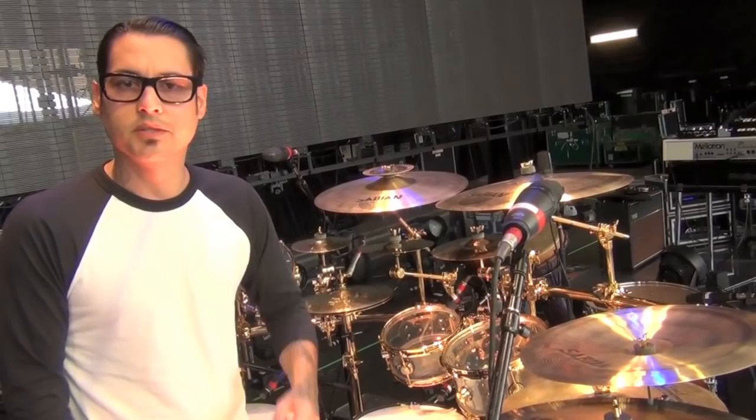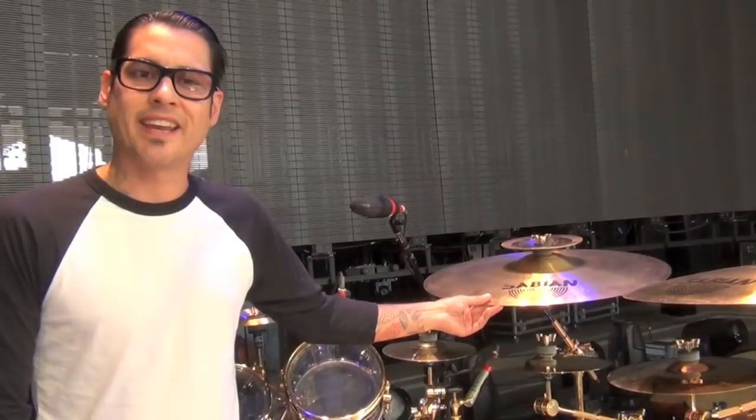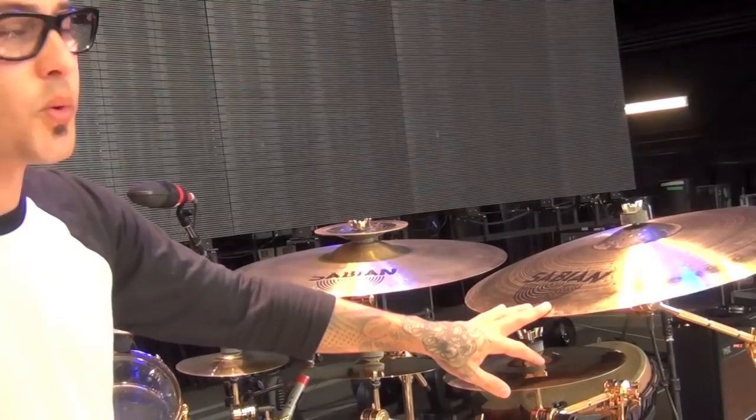This is a 21-inch vintage hand hammered — just a great crash. I like my crashes a little bit on the darker side. This is a 22-inch prototype — it was a cymbal they made as a prototype. I really like the way it sounded. They don't produce them, but they make them for me since we have a good relationship. They keep making them for me and I love them.